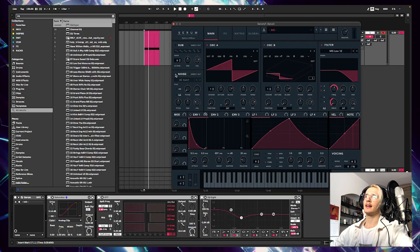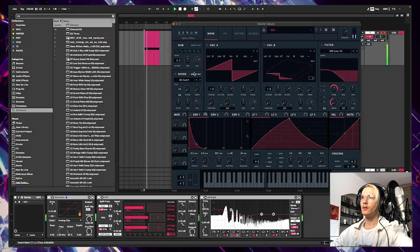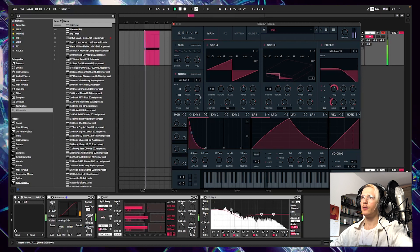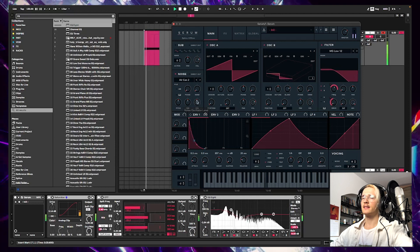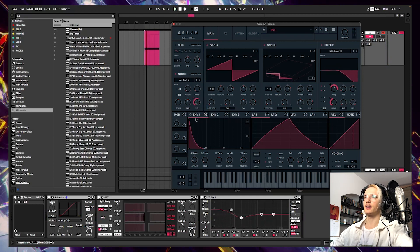That's already pretty nice. Let's add some noise. The thing here is that the noise is getting affected weirdly by the volume shape, so I'm gonna put the envelope on it here as well.